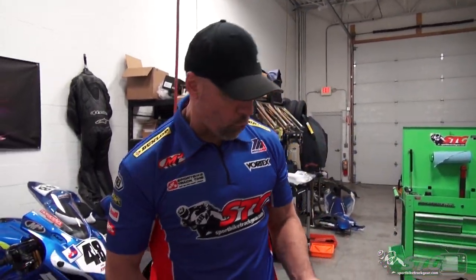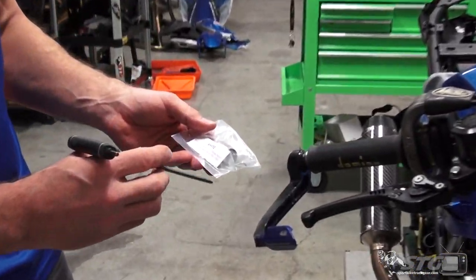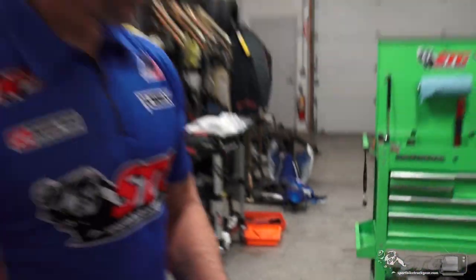Hey, I'm Brian Vann, SportBiketrackgear.com. Today we're going to install the Norton Racing Soft Pull Throttle Return Spring on Max Vann's SportBiketrackgear.com Moto America Junior Cup Ninja 400.